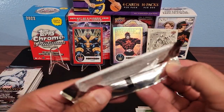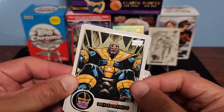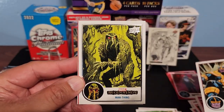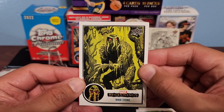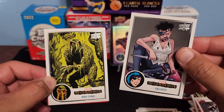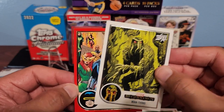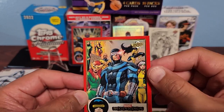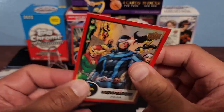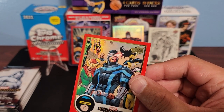One more pack out of the first booster box — nine packs total. Thanos — there we go, pulled the base Thanos. Man Thing. Looks like we got another red base here — Slingshot, Calisto, and our red base — Cyclops! Cool — a leader. Cyclops, X-Men. Excellent, let's sleeve that up — that's a cool one.